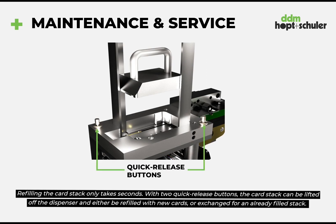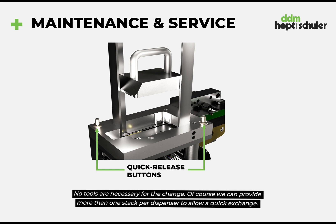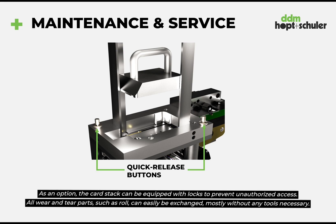With two quick release buttons the card stack can be lifted off the dispenser and either be refilled with new cards or exchanged for an already filled stack. No tools are necessary for the change. Of course we can provide more than one stacker per dispenser to allow a quick exchange. As an option the card stack can be equipped with locks to prevent unauthorized access.